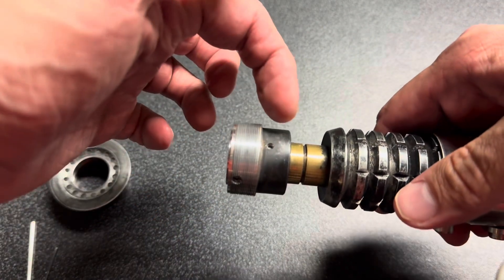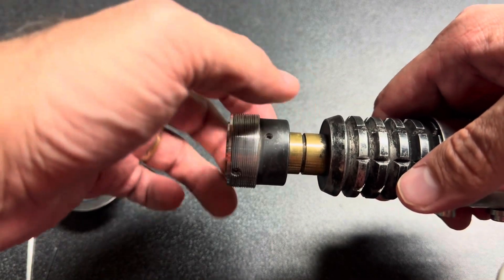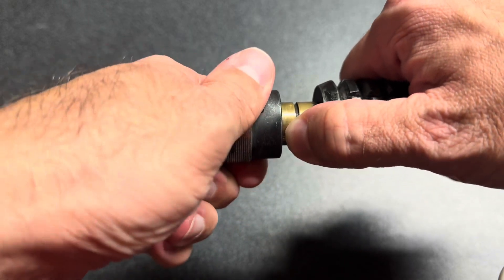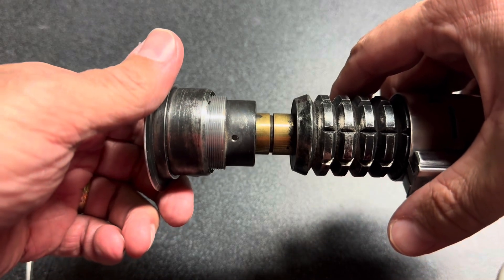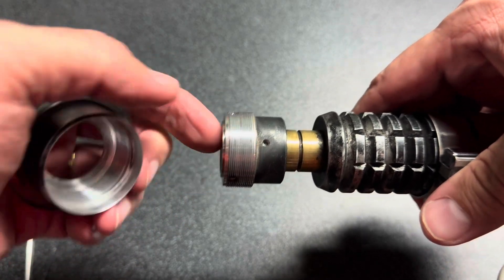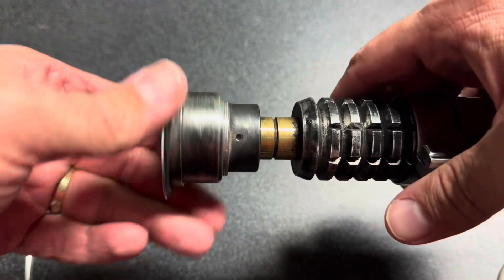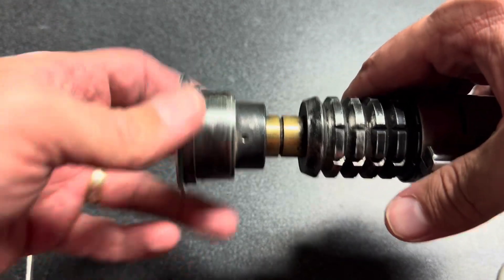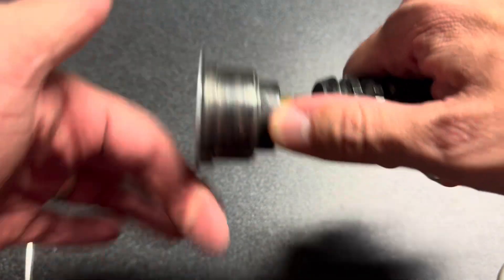Right now the emitter-to-neck section is not thread locked, as you can see there. I'm not going to move it very far because I don't want to snap any wires. If you do want to thread lock that one, just loosen this so the neopixel can slide around, and you should be in good shape to lift it off far enough to drop in some thread lock. It has some pretty long threading on it.